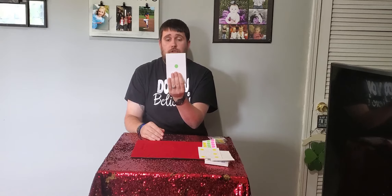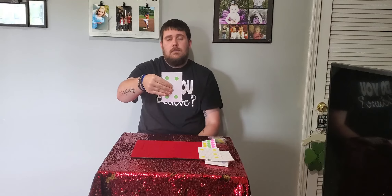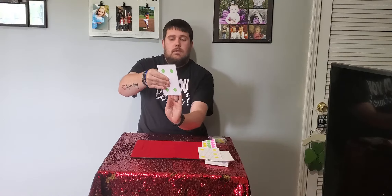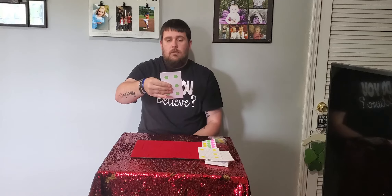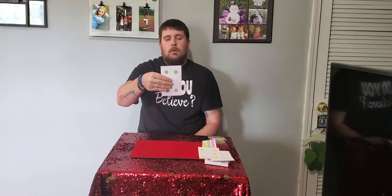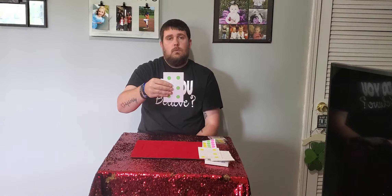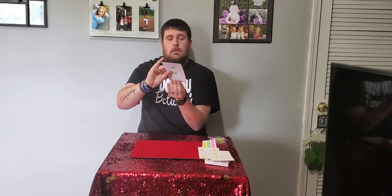Let's go through it slowly. Left hand covers the bottom sticker — that shows one. Right hand flips over, covering the fifth sticker in the middle — that shows four. Left hand comes and covers the bottom hole — that shows three. Right hand covers the middle hole — that shows six. So you have one, four, three, six.